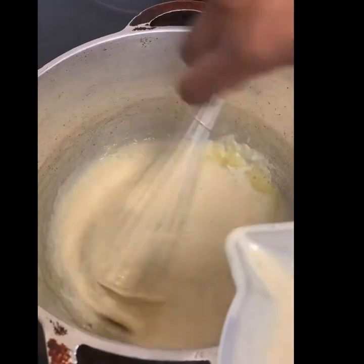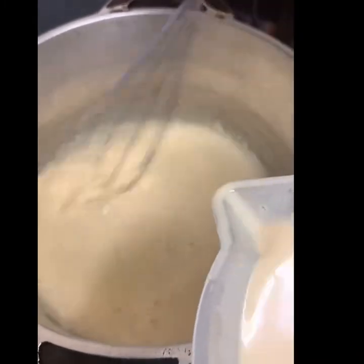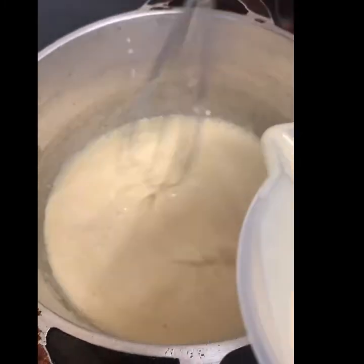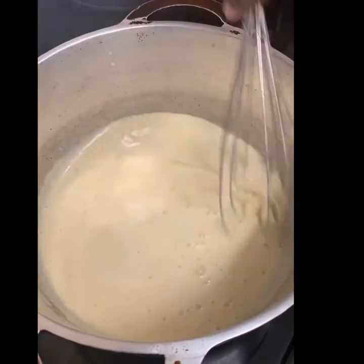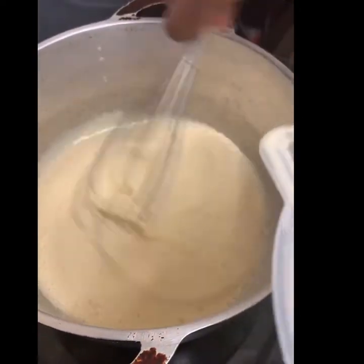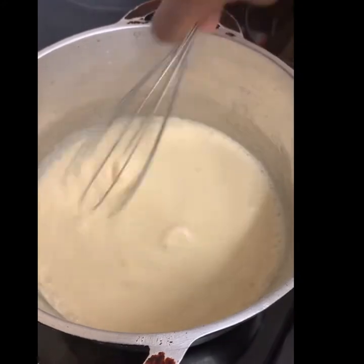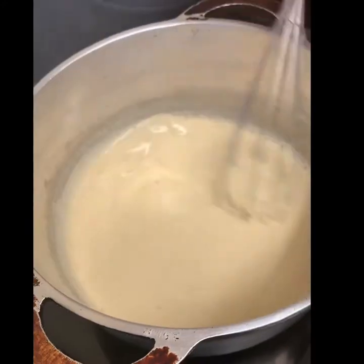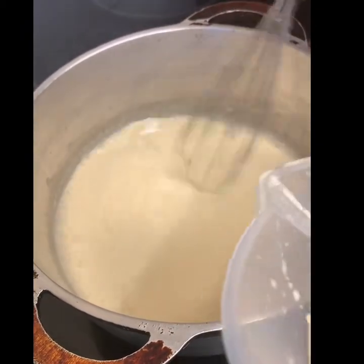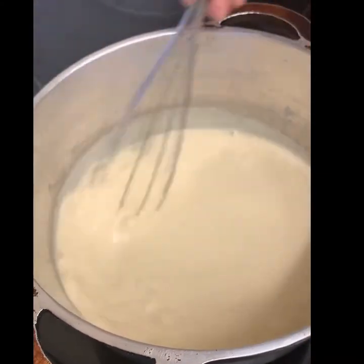Keep whisking whilst adding the milk — that's to stop the cheese sauce from becoming lumpy. You want a smooth consistency to spread over your macaroni, so keep whisking as you gradually add your milk. Make sure you make your cheese sauce on medium heat, as this will also stop it from burning.